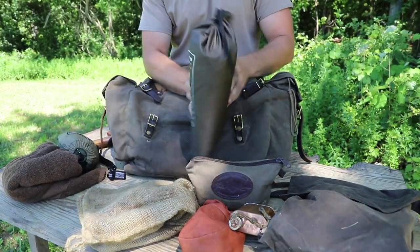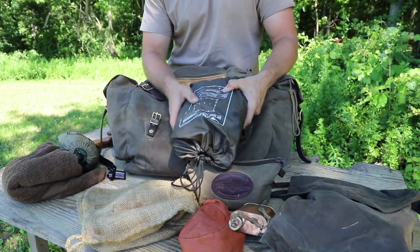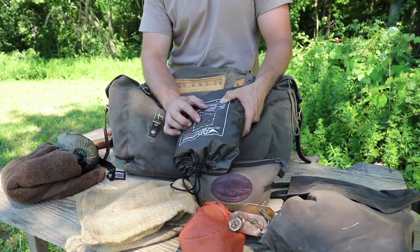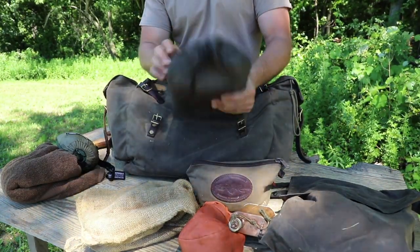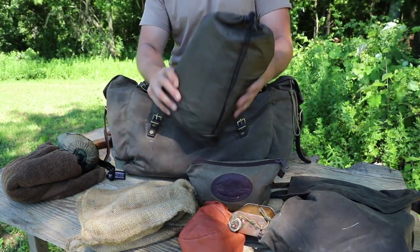I've had so many students come through the school who have had a Silnylon tarp, so I switched over to Silnylon. I love oilskin and heavy-duty stuff, but I thought I'd give the Silnylon tarp a chance for the summer, and I do like it — it works out really well. It's lightweight and very packable, so it minimized my kit even more.